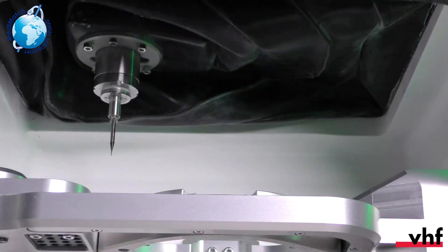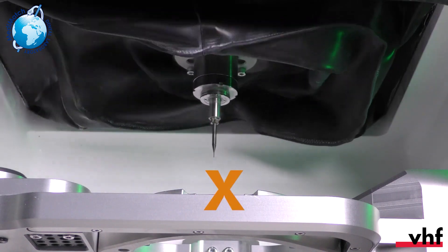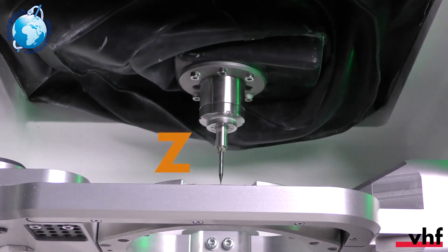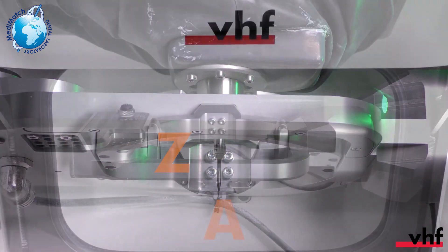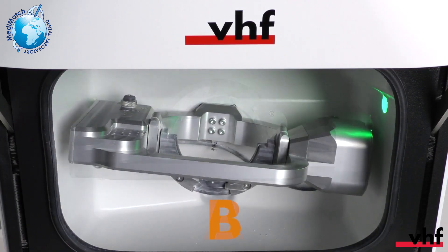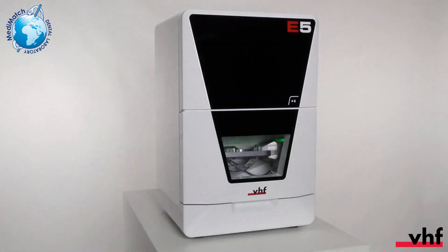Also in the working chamber is the spindle with a collet chuck for tool holding. The E5 has five axes — three linear axes and two rotary axes. The spindle moves along the linear axes X, Y, and Z. The blank holder rotates about the A axis. The A-B axis module rotates about the B axis. If you need to install the machine, watch our video on installation.